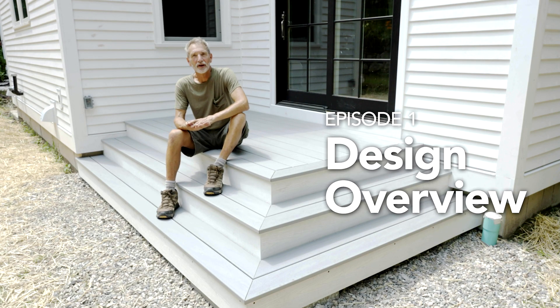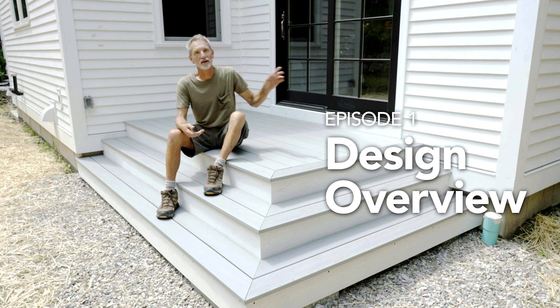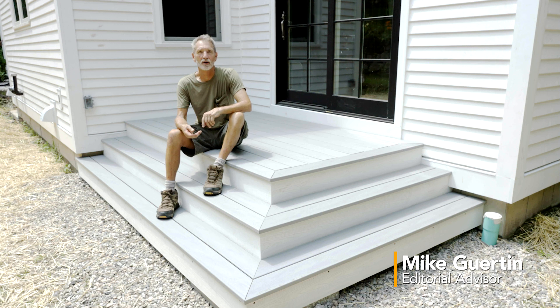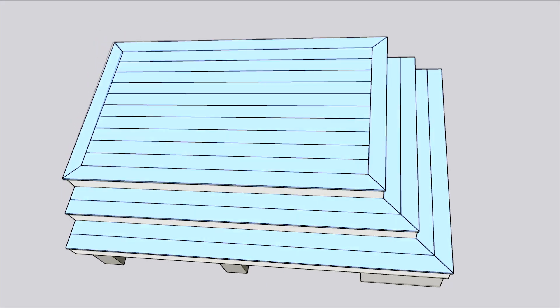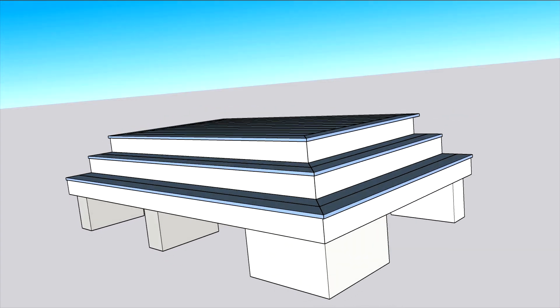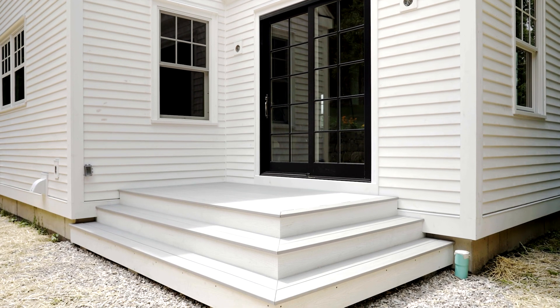We're in the backyard of the client's home. This little deck here is really a landing, but they wanted to make it more than just a plain old landing for the entry door in the backyard that they'll be using regularly to get out to a patio. They wanted to make it the focus, so they designed it with a wraparound set of stairs so they can go down in any direction, and if they're sitting out in the yard looking back at the house, it looks very pleasing to the eye.